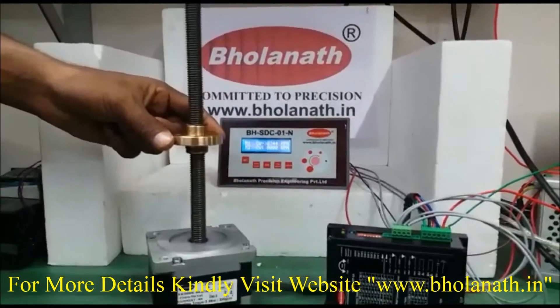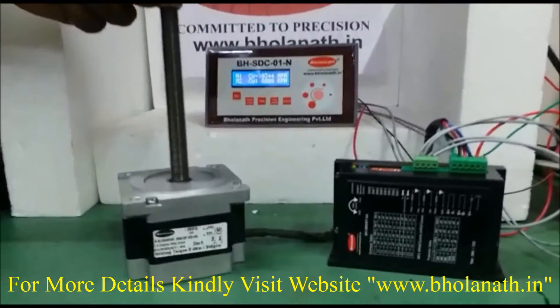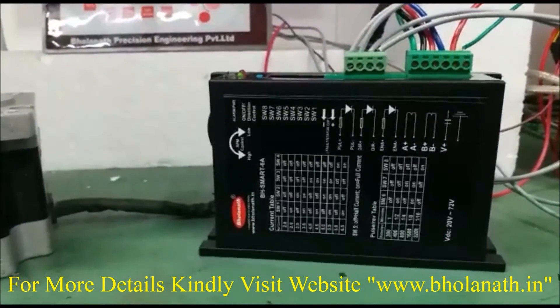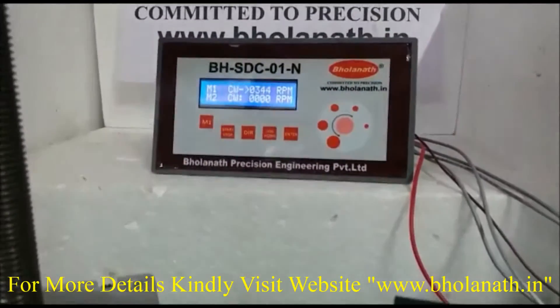Feed rate is 0–60mm per second. To run this motor, we need to use a Driver, Model No. BHSmart 6A, Power Supply 72VDC, and Controller BHSDC-01-N.